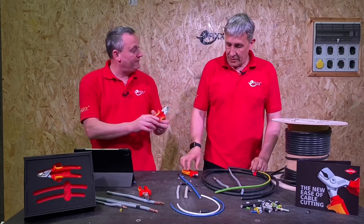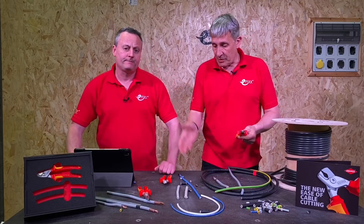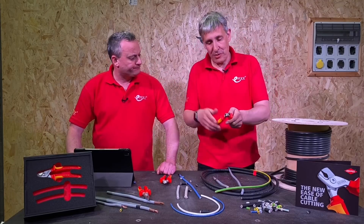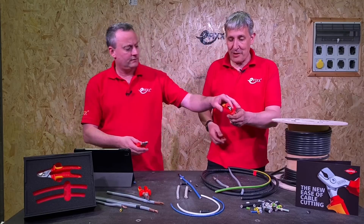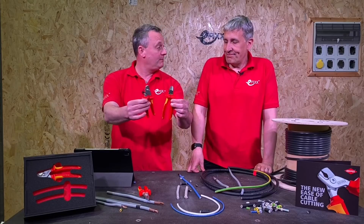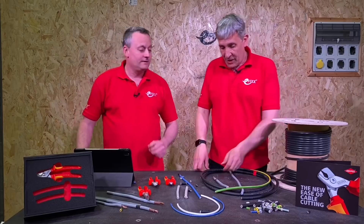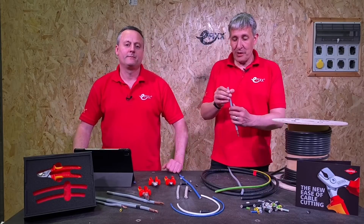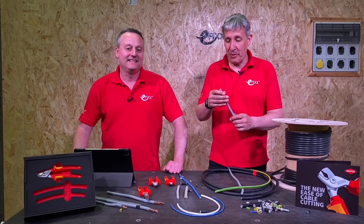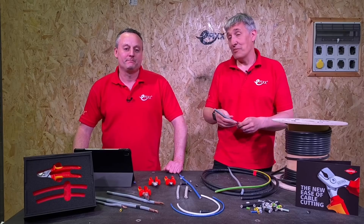We've got the chrome plated version, and they do other versions as well. The one for Europe is VDE tested to a thousand volts, and it obviously matches the other tools in your Nipex tool bag. They're similar in size to a set of side cutters - about 160mm long, so compact. The last thing Nipex asked us to try, or we suggested we'd like to try, was on some meter tails - so we passed it over to our tame electrician to see what he thought.